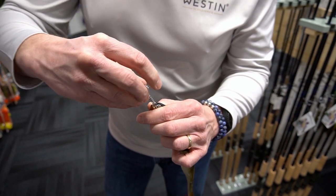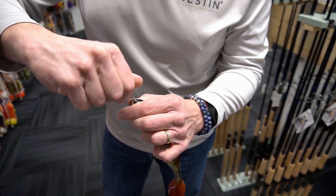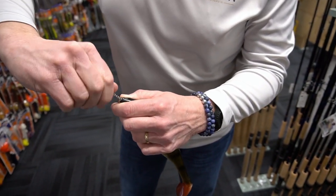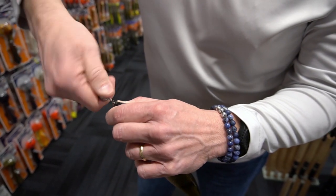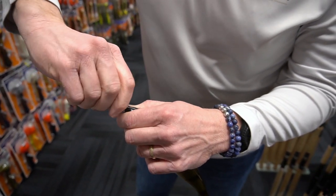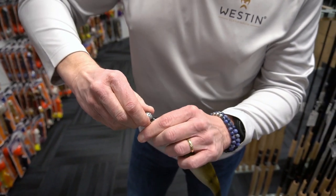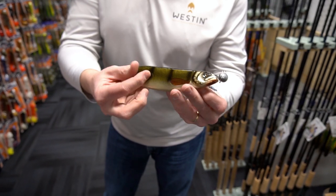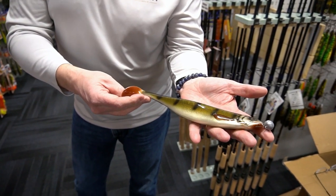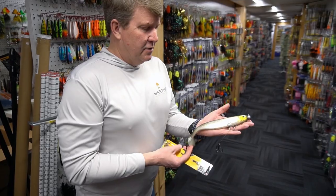Just punch it right in the center — you don't want to punch it in all the way. Now you're going to let the screw take over and screw that in. It's got a built-in corkscrew and a separate line tie where you're going to attach your stinger hook. There's the top, there's the bottom. Shad tees in crystal perch, ten-and-five-eighths inches, ready to go.